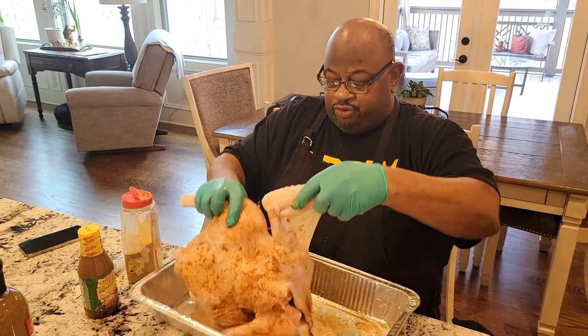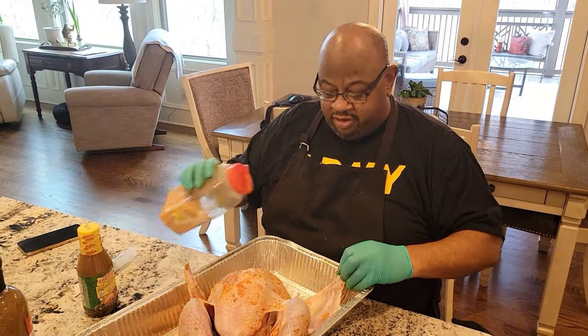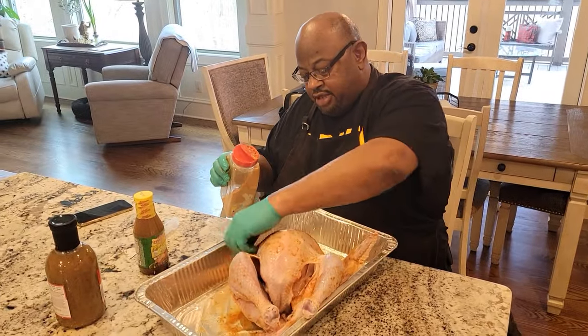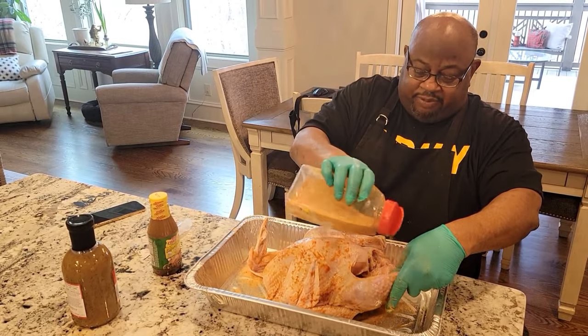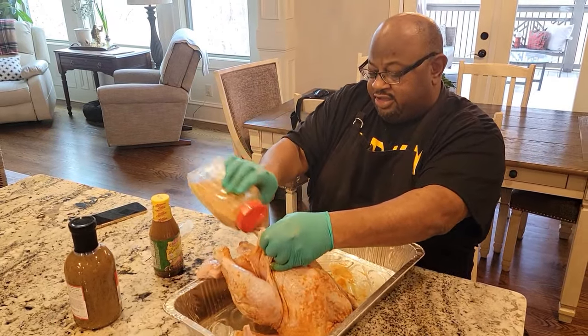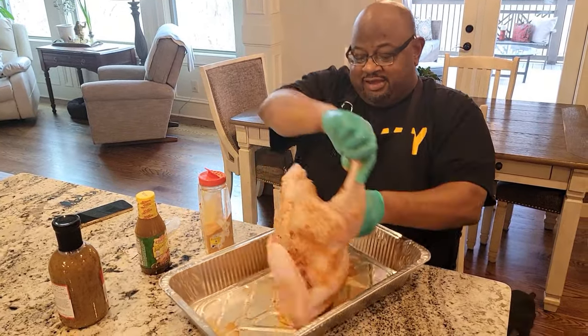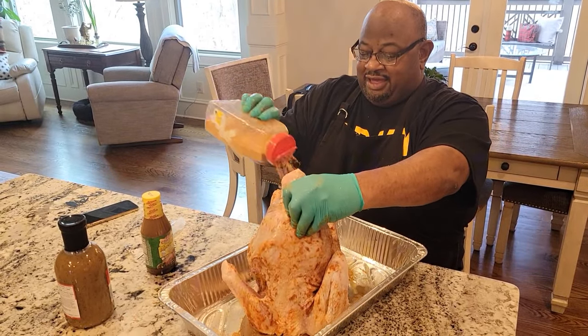I usually let it marinate for about two days. I usually do two turkeys for Thanksgiving — I do a jerk and I do a regular one like this. I season them and let them set for two days. A lot of people don't like to put the seasoning on the inside, but the inside of that turkey tastes good too — especially deep frying it. The skin is just incredible with deep frying.